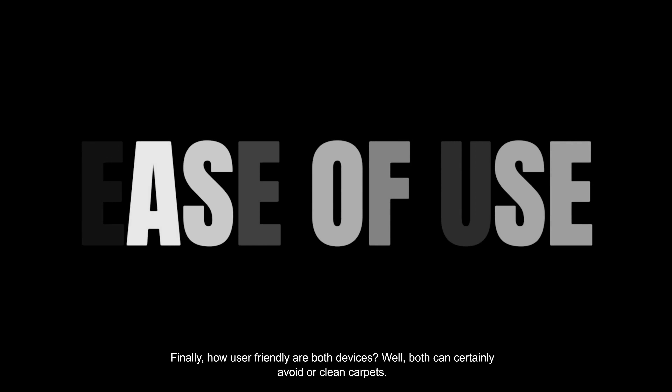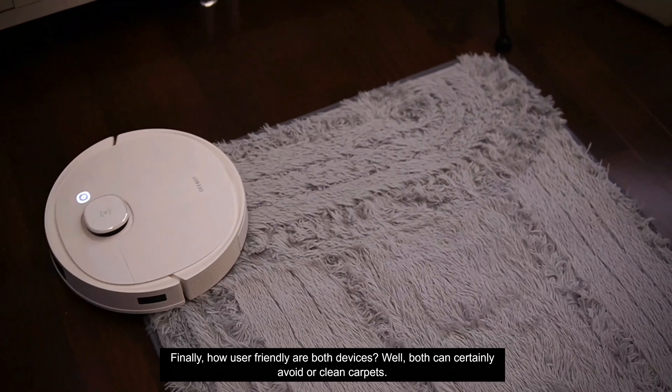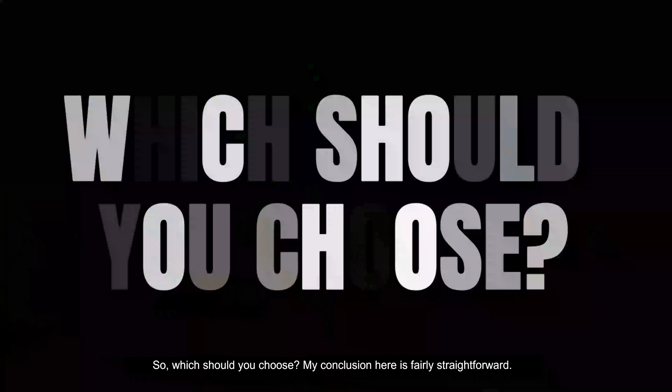Finally, how user-friendly are both devices? Both can clean carpets, build maps very quickly, and identify each room with different cleaning modes.